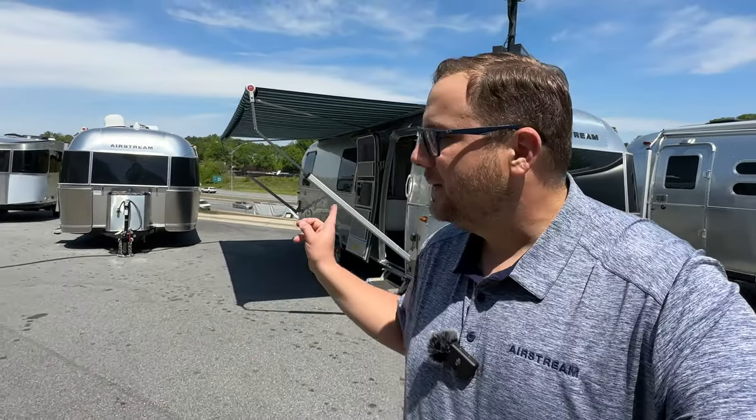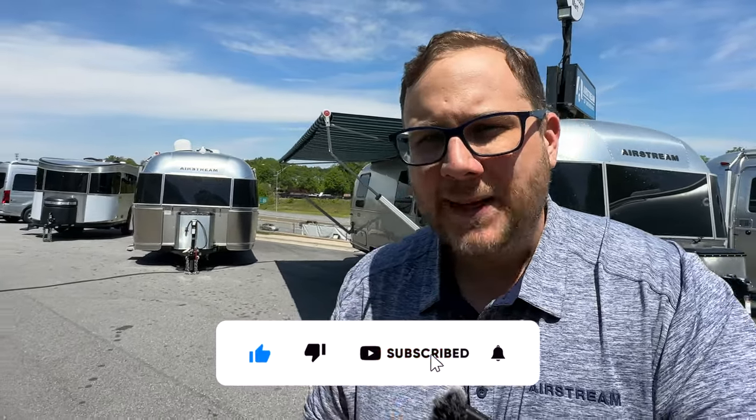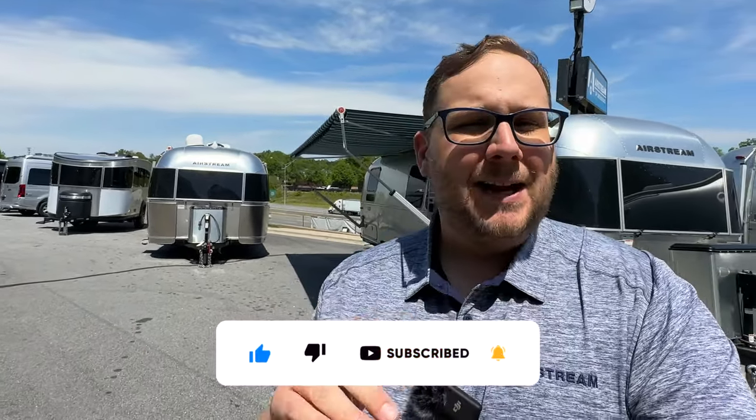Hey folks, it's Chad here at Airstream of Greensboro. Behind me I have the 2023 International 28RB with the twin bed option. I'm super excited to show you this one today. We're going to jump into a walk around of the outside and the inside. If you're curious about specifications — things like weights, lengths, all that — I'll leave a link in the description.